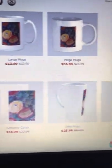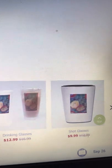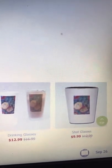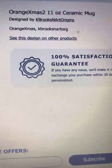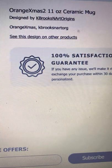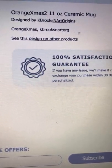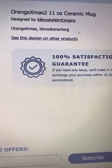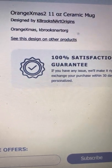These are the other products available in the same design. Notice the flask as well as the shot glasses — these are perfect gifts for the holidays. To find it, you can type in KBrooksAndArtOrigins on CafePress.com, or you can search by the hashtag Orange Xmas, or KBrooksAndArtOrg — that's O-R-G.